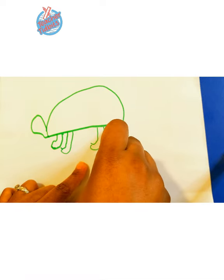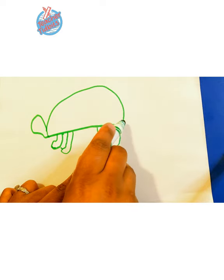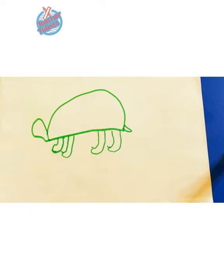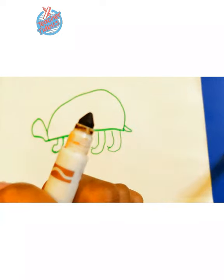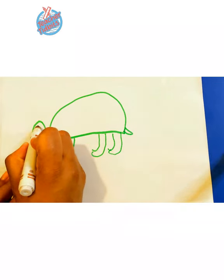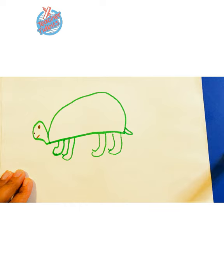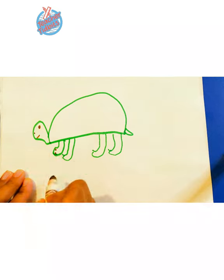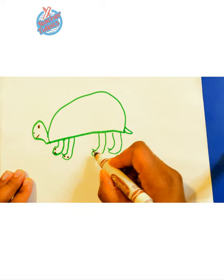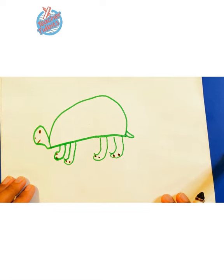They almost look like little stockings. At the very end, let's give our turtle a little tail — they have little tails. Now I'm going to use the brown marker to go ahead and fill in some of the details. And let's give it two tops of toenails for the turtle. Boop, boop, boop. Look at that — we're almost done.